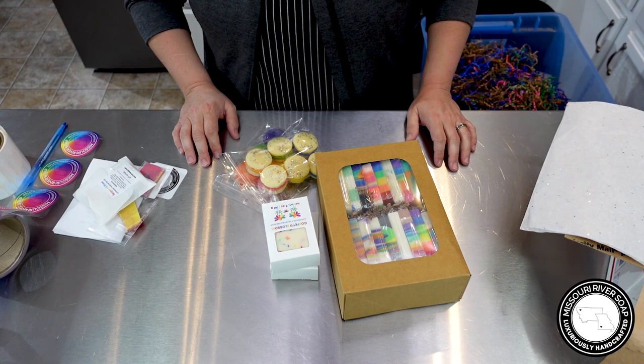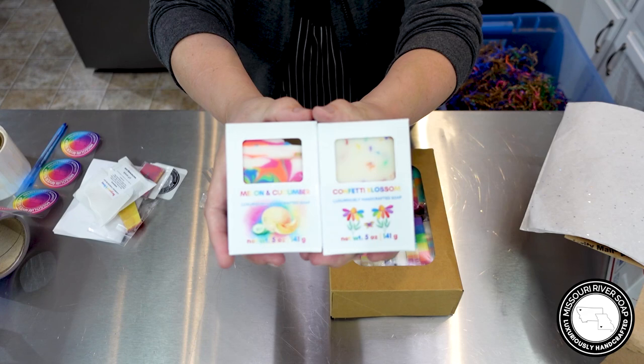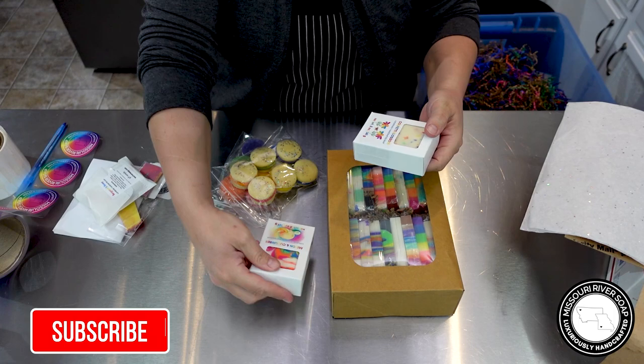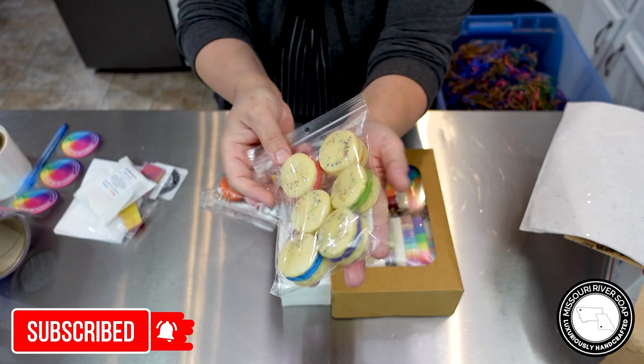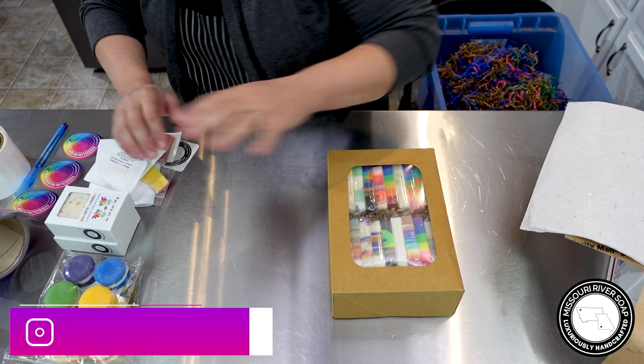This first order is going to Morgan in Mississippi. Thank you for your order, Morgan! I am going to be including a rainbow sampler soap sampler. We have a confetti blossom and a melon and cucumber soap — love those. We have a huckleberry danish wax melt set and the Freddy Loops wax melt set. I'm going to go ahead and put this into a regional rate A box.